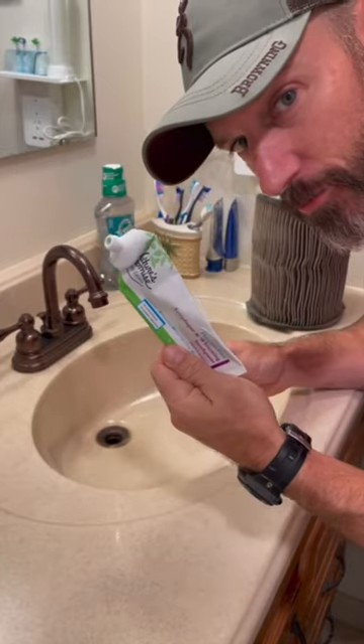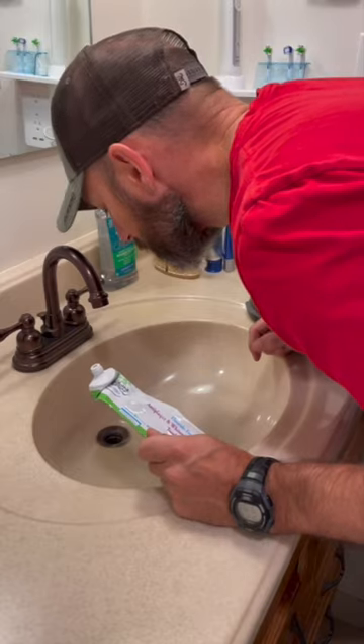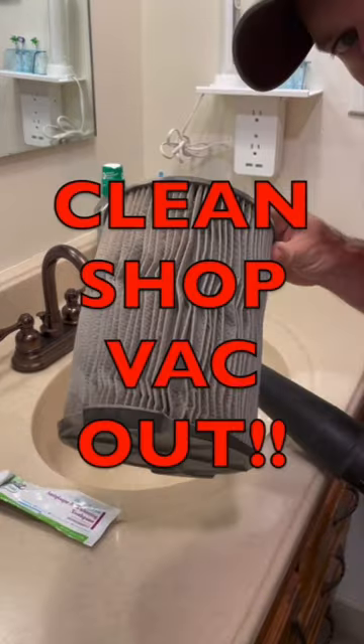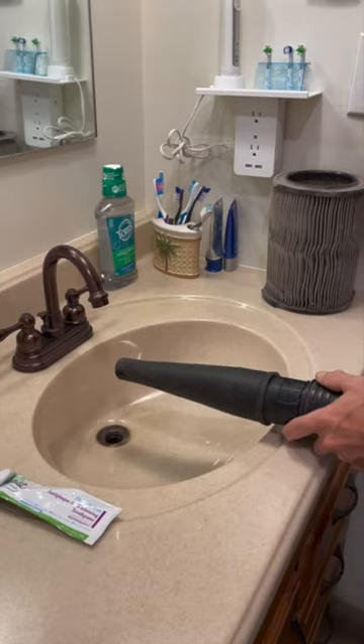Okay, you take your cap off your toothbrush and then — oh no, it went down the drain. So right away, you can't wait. You grab your shop vac, take your filter out of your shop vac, and then just turn it on.